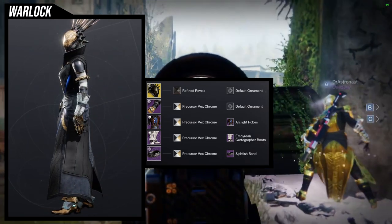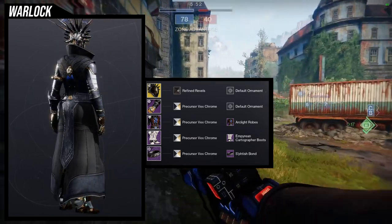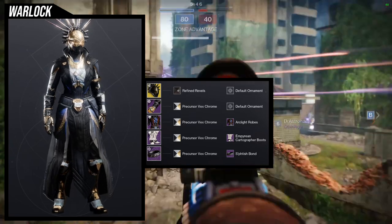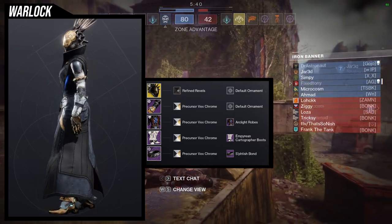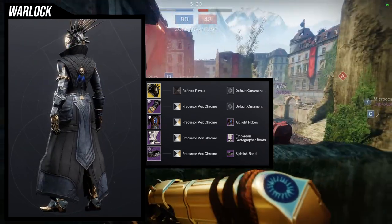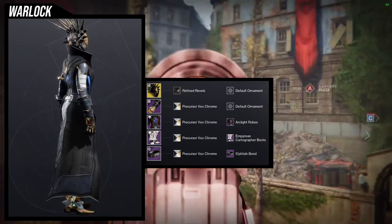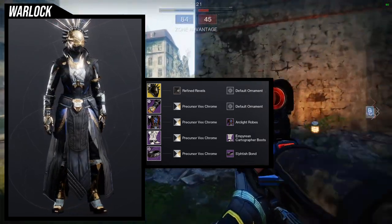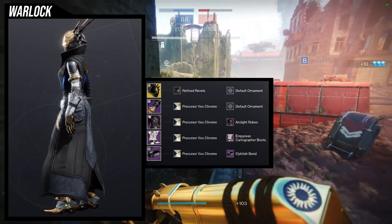The shader combination is really cool though — precursor vex chrome is a shader I love. For the secondary shader I'm using refined revels because precursor vex chrome has a weird off color on fallen sunstar, and refined revels has a glow close enough to the chest piece color that it works. I won't be keeping this as a permanent fallen sunstar armor look because the arms are asymmetrical and nothing else is. Once there's an asymmetrical armor set heavier on the right side, I'd go all in — let me know in the comments if you know one.